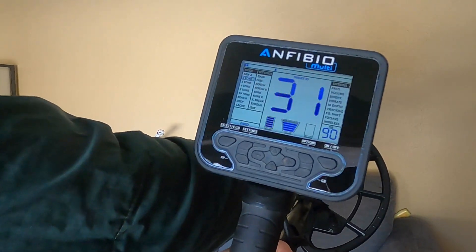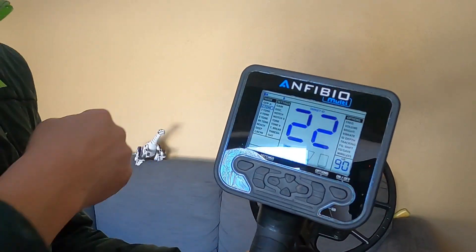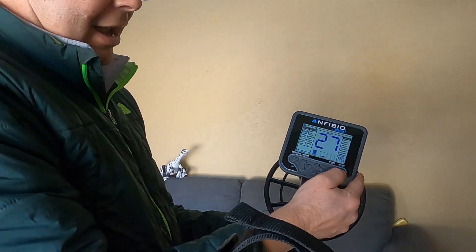The closer it is to the coil it sits right around that 30 number, coming up right in that lower conductivity nickel range that I see outside. What I'm seeing so far is really cool. Hope you guys put some comments on my video on the Nokta group or on Facebook — I'd really appreciate any advice. Thank you.